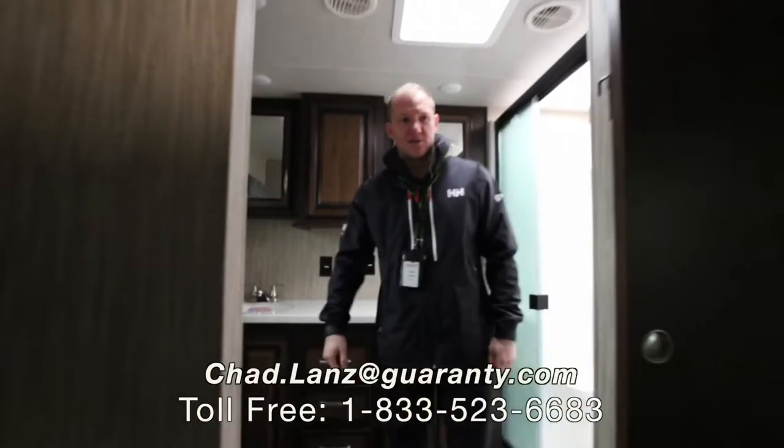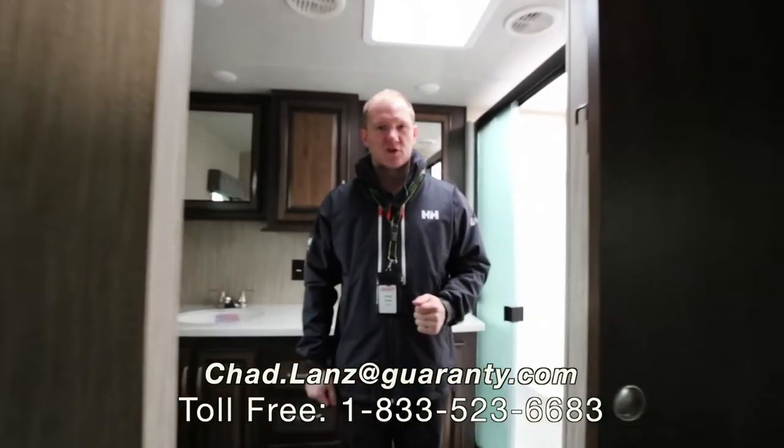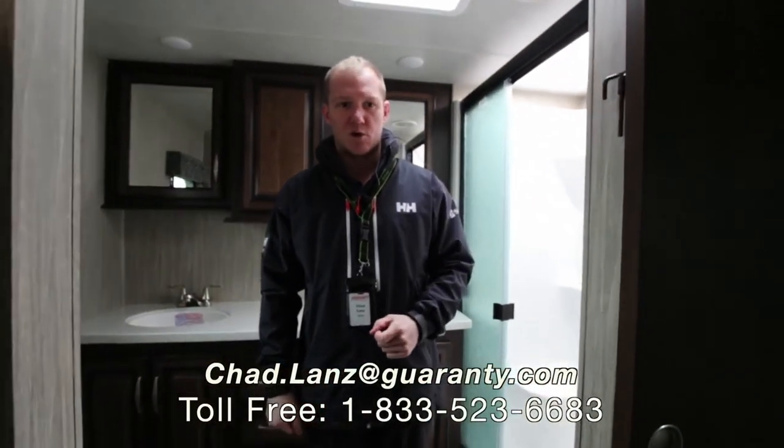So this is Chad Lanz at Guaranty RV. We went over just a few things real quick. If you have more questions, give me a shout at 702-249-6264. Thanks, have a great rest of your day.